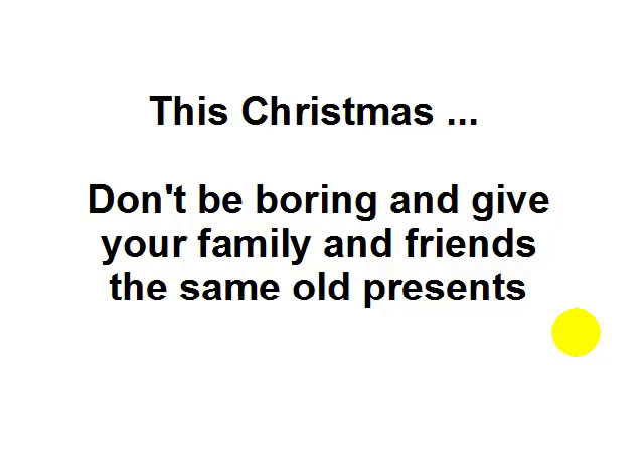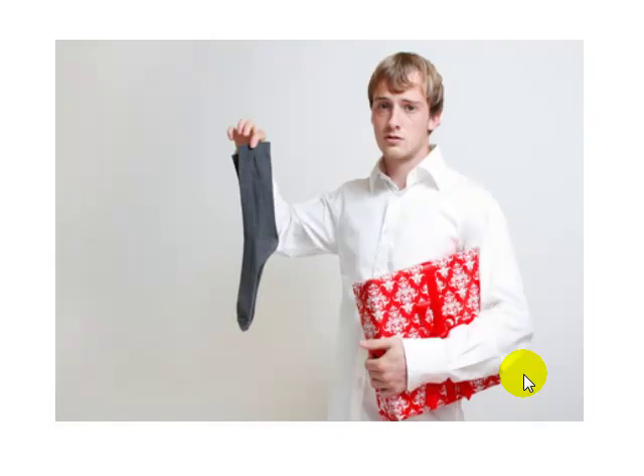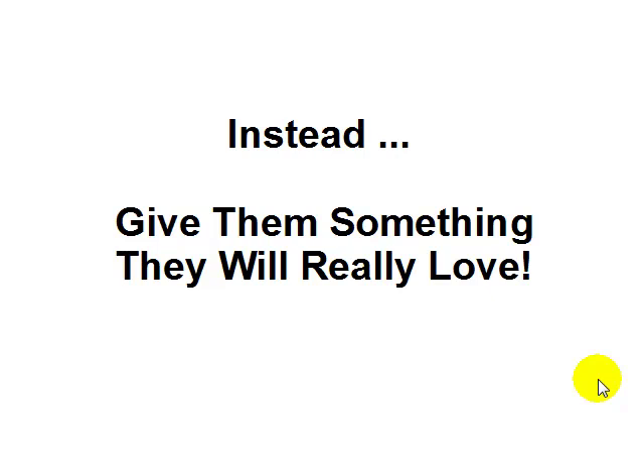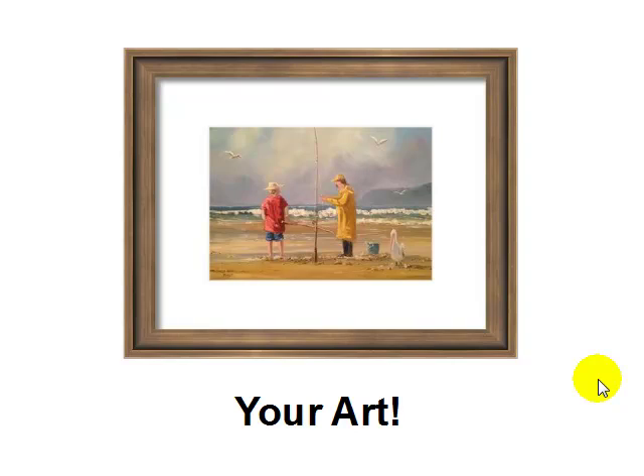This Christmas, don't be boring and give your family and friends the same old presents — I'm talking about socks and chocolates. Well, maybe keep the chocolates, but instead give them something they'll really love: your art. If you're an artist, it doesn't matter what level you're at right now — your experience aside, your family and friends would absolutely love a gift of your art for Christmas, something that you've made yourself.